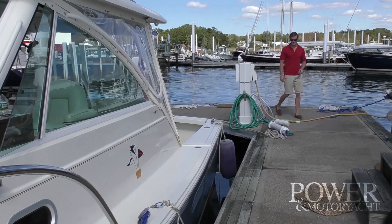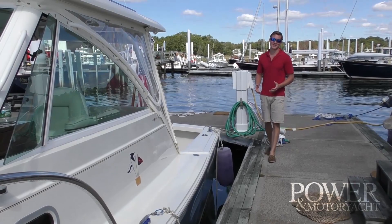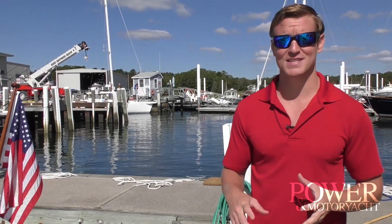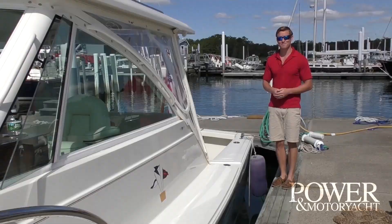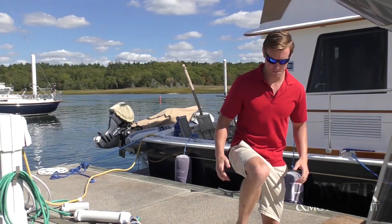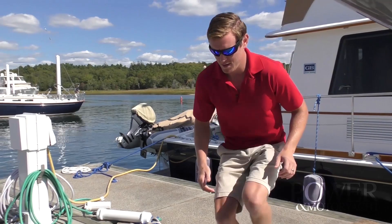Hi everyone, I'm Dan Harding, editor-in-chief of Power Motor Yacht. Today we're in Marion, Massachusetts to test out Imtru's new Zipwake trim tab system. This is a product I was interested in testing when it first came across my desk. It's not everyday you hear about a system that claims to increase performance, fuel efficiency, and stability of a boat all in one system that can be added to a new or used boat. When I found out the test platform was going to be a new Hunt Surf Hunter 33, I was positive we'd be testing it. So let's learn more about the Zipwake.